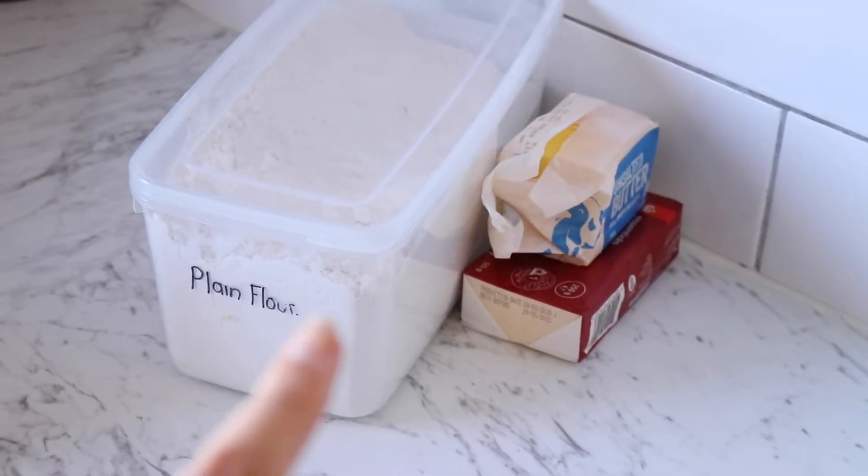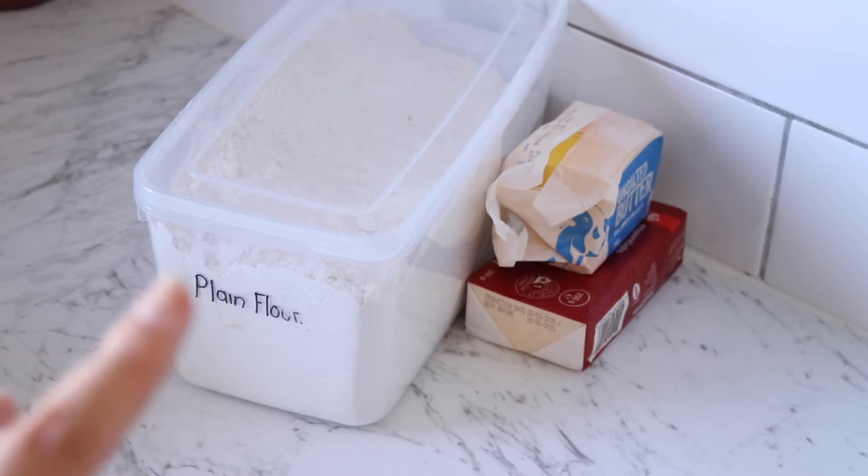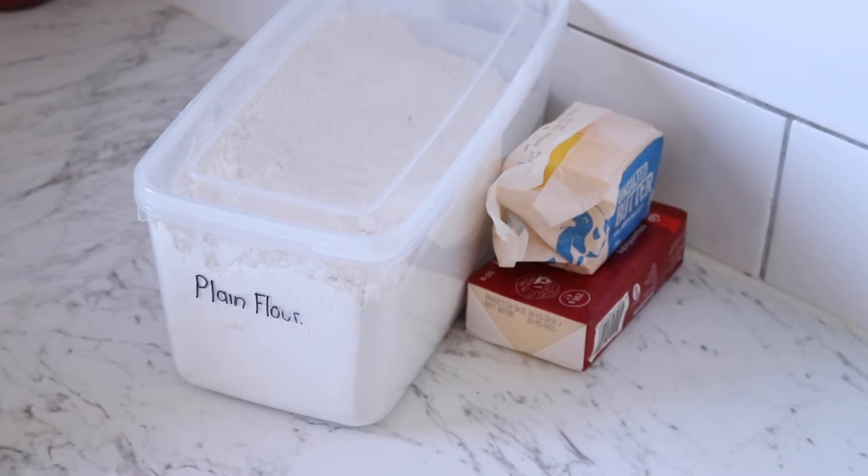Without further ado, I'll show you the ingredients and we'll start making the tarts. For the pastry or the dough, which is the first stage of this recipe, we want some plain flour, some very soft room temperature butter — very very soft — as well as a little bit of salt and some water.